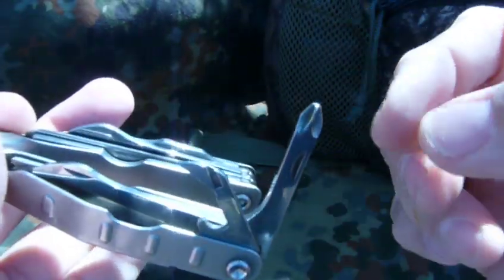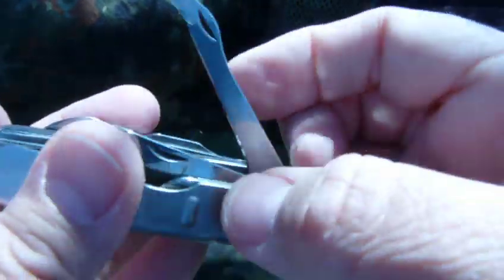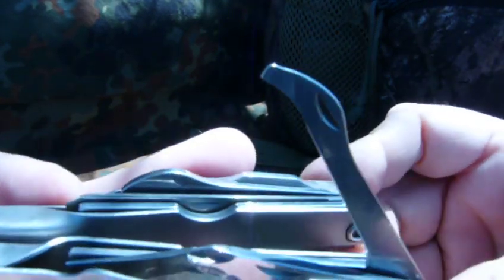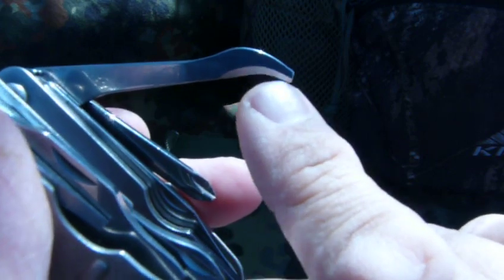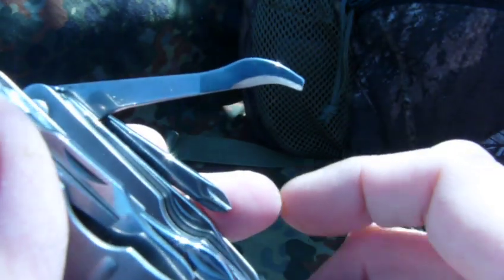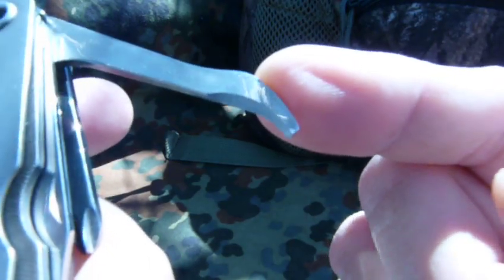On the other side, there's a can opener and a nice Phillips-head screwdriver. Take a look at this - this implement right here is something unique that I haven't seen on any other multi-tools. I'm not sure what the name of it is, but it's sharpened - it's a knife or cutting blade. I think you could actually use this for making a bowl or a spoon. Some of you woodworkers would know more about that. It's an interesting, unique feature.